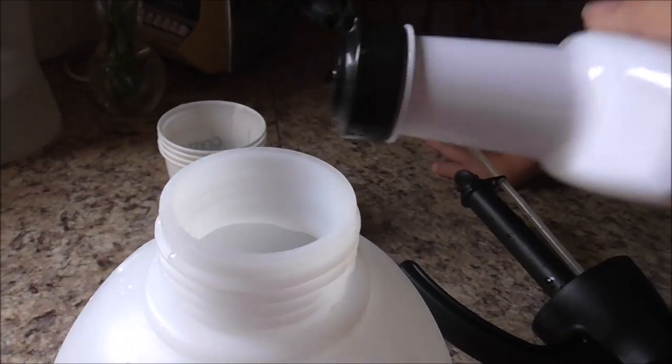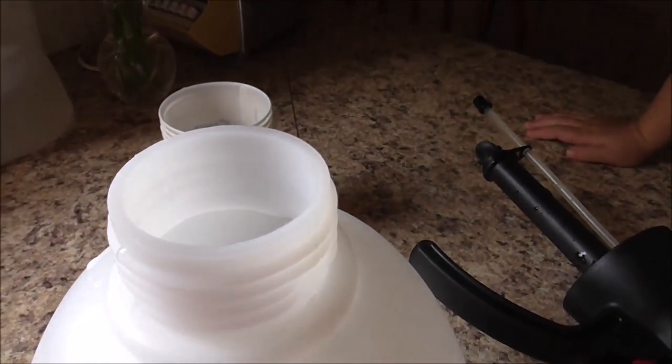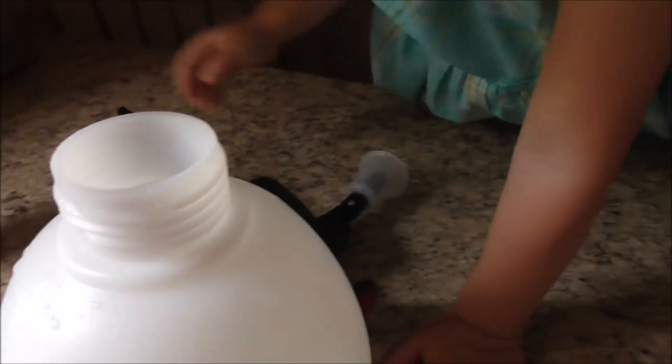This comes out fast. I hope that's a tablespoon. Then we've got to put the top in.